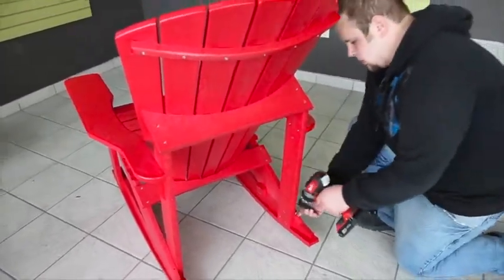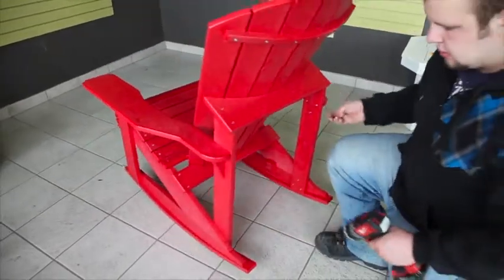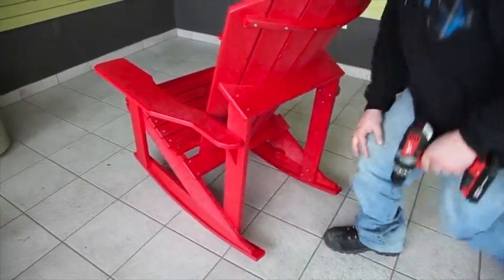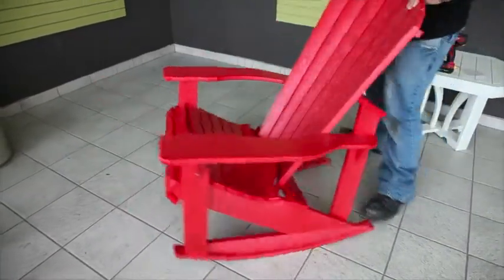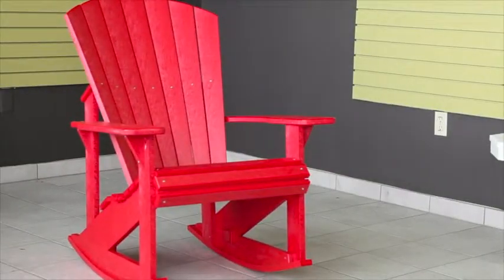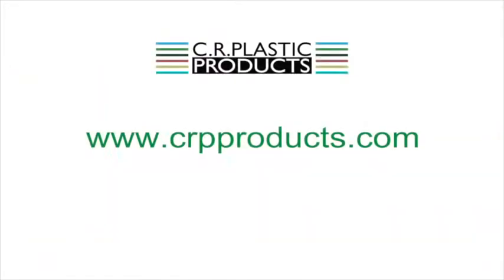Lastly, finish attaching the back of the rocker to the seat by installing the last two screws. And there you have it — you're now ready to enjoy your beautiful CRP Adirondack Rocker. If you love this piece, check out the rest of our furniture and accessories at crpproducts.com.